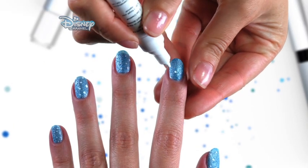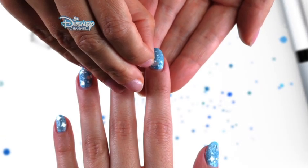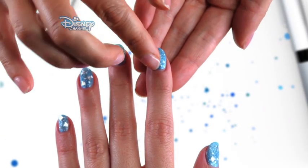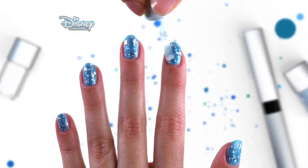Take the white nail pen and paint tiny dots on the nail. Then carefully stick a snowflake sticker on each nail. Finish with a clear top coat and there you have it.